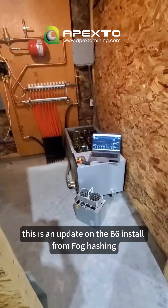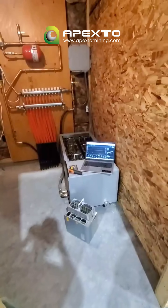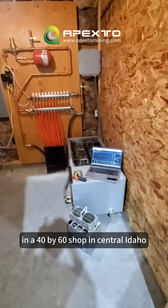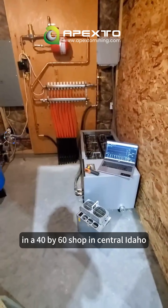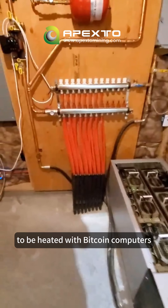This is an update on the B6 install from clog hashing. In a 40 by 60 shop in central Idaho, this building was built to be heated with Bitcoin computers.